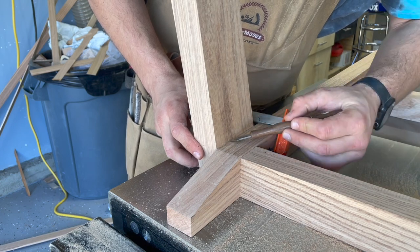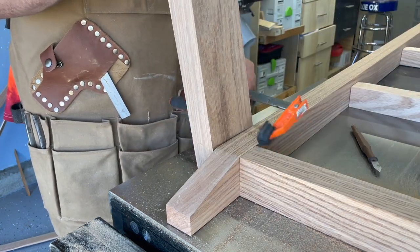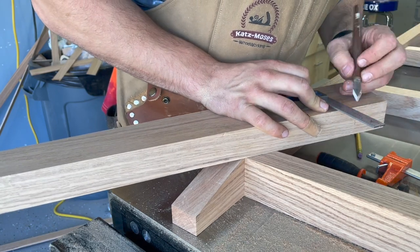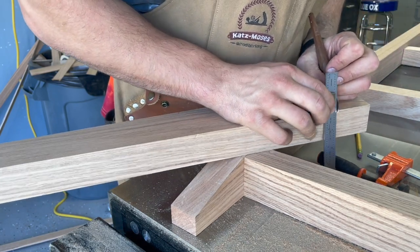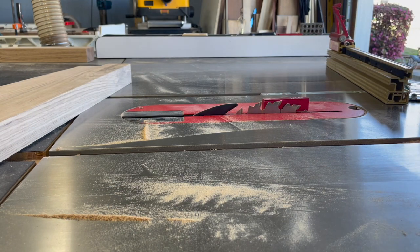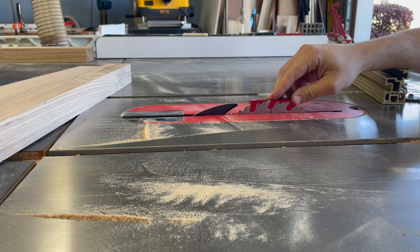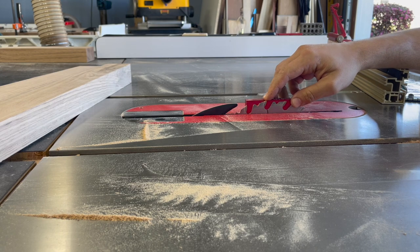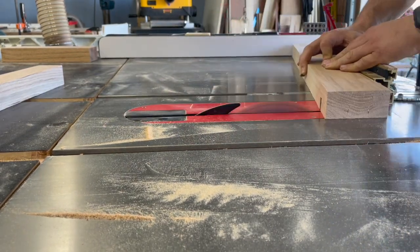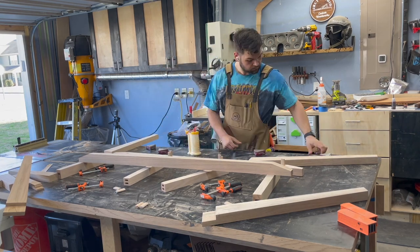To get the best results for these half-laps joining the legs, I'm using a marking knife to score the wood fibers. You can use an exacto knife or razor blade if you don't have a marking knife — you just want something thinner than a pencil to establish that shoulder for more accurate results. Then I'm butting my square up against the scored line to transfer the angle over to the side. Remember you'll need mirrored parts, otherwise half your legs will be useless. For the depth, I'm doing half the thickness of the leg.